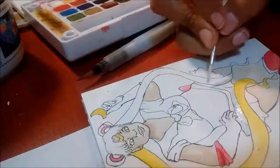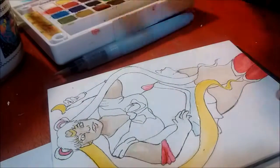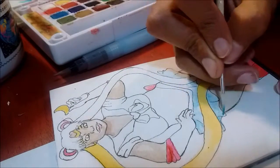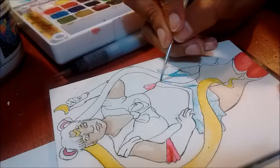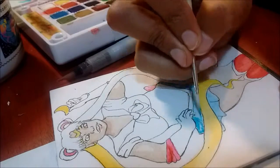I just started working on her skirt. I was actually having a really fun time with it. I used a bit of blue and a baby blue and a darker blue to get in all of the shading. It was really fun.